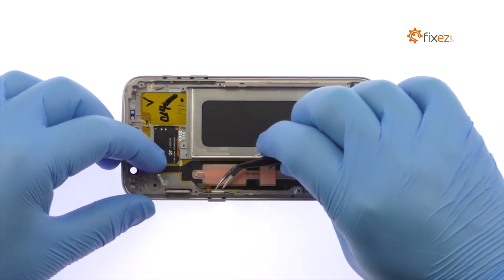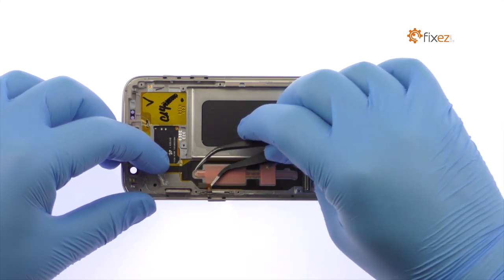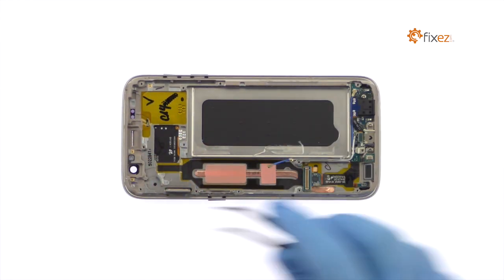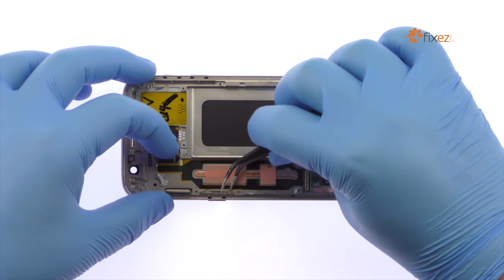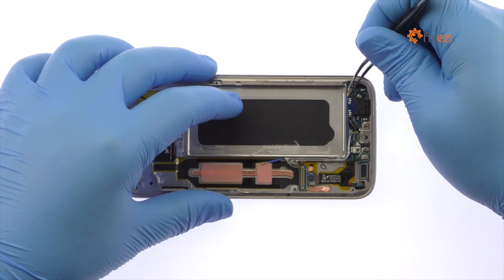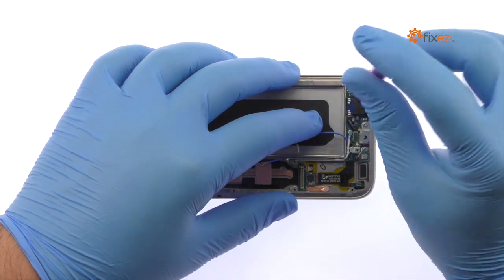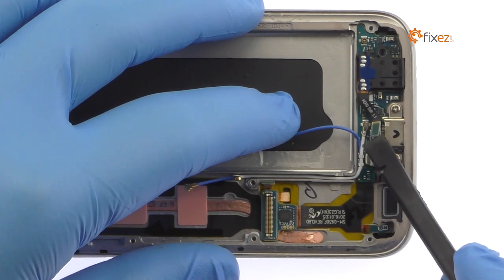Remove the power button cable and then the bracket from the side of the S7 frame. Disconnect the signal cable from the S7 daughterboard. Remove the Phillips screw. Detach and easily remove the S7 headphone jack, complete with rubber seal.